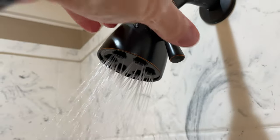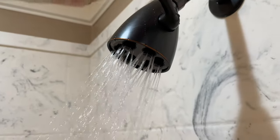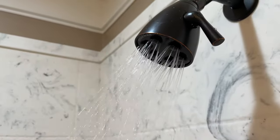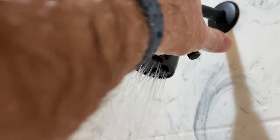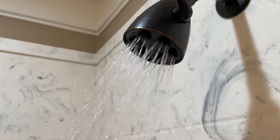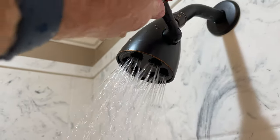You know, you get in a shower, you want to feel clean. These water flow restrictors just make it to where you don't get the satisfying feel from a shower. Then you end up showering longer and you're still not satisfied because you still feel dirty. So in my opinion, removing the water flow restrictor is the way to do it.